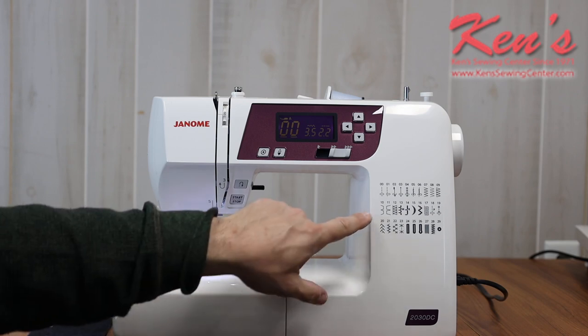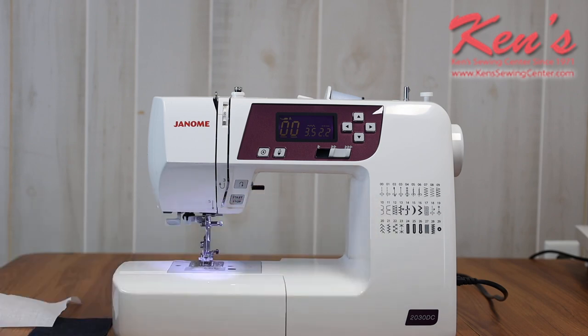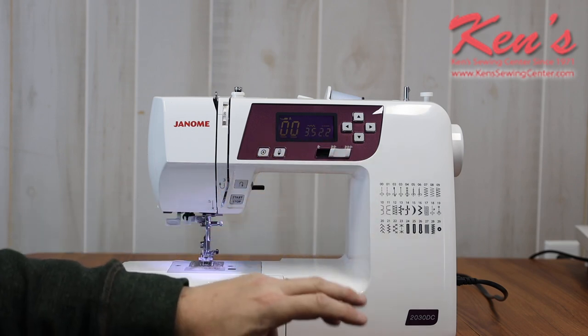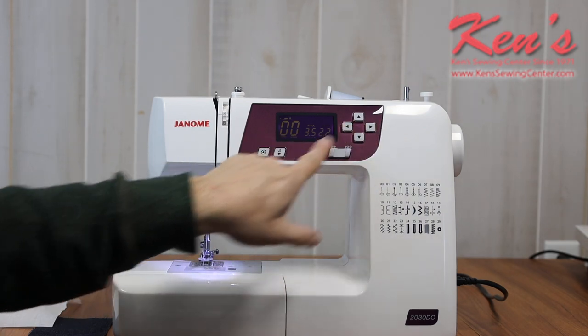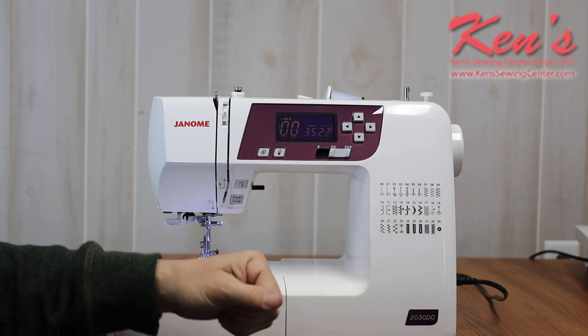The first thing you're going to get on this machine is 30 of the most popular stitches built in. I can adjust the length and the width on all my sewing patterns. My computer board is laid out very easily so I can move over and change my width, move over and change my length, and here I can change my stitches and know exactly what stitch I'm going to be on.